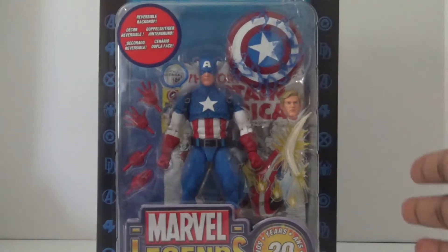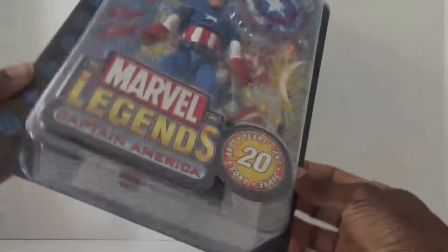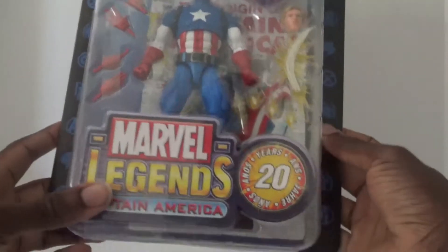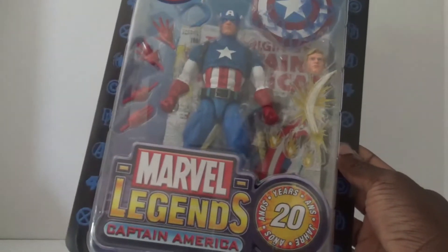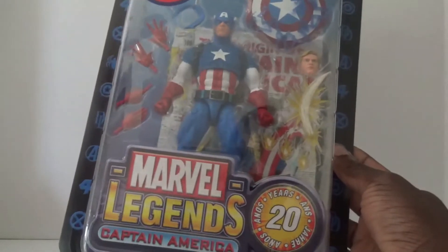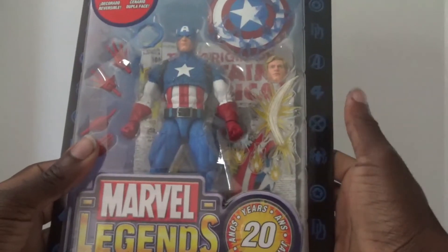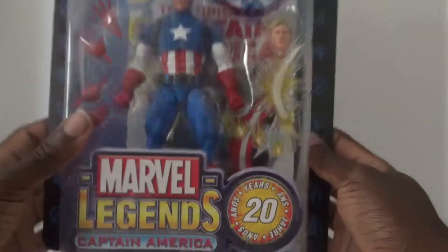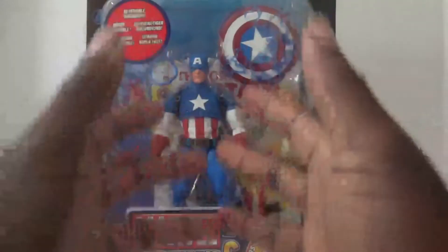Before I get into the figure, I just want to say that this packaging is meant to resemble those old Toy Biz Marvel Legends figures from back in the day. Those figures used to come with little backdrops, a little stand, and if I remember correctly, some of them even came with comic books, which I thought was really cool. But now that I'm done being nostalgic, let's open up this figure.